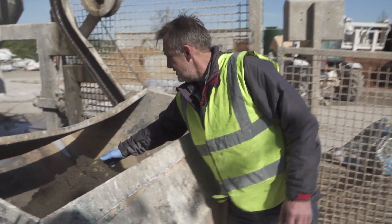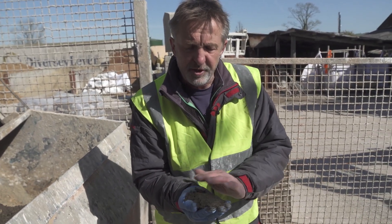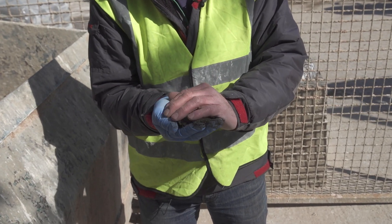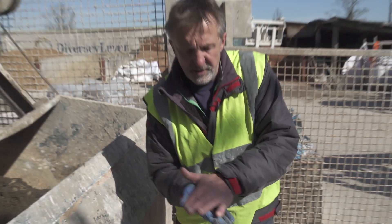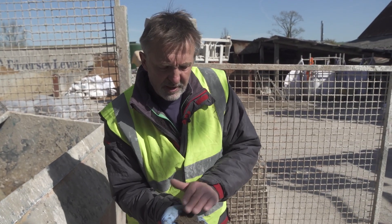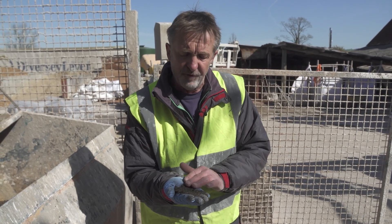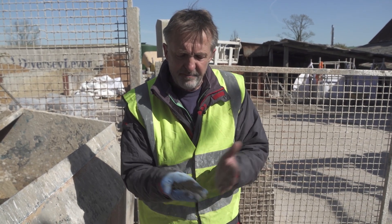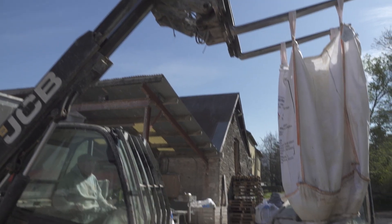The aggregate we're using is a recycled aggregate. Rather than using virgin aggregates, this is an aggregate that is crushed up and turned into a grading suitable for our purpose. It's finer than a general ballast you'd use for a floor — we can use coarser material for that — but it's a good grading, provided from fine particles to coarse particles up to about 4mm. So that's what we're going to be using in the floor today.